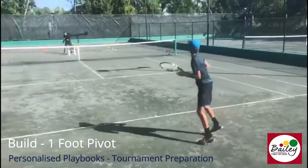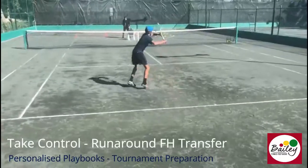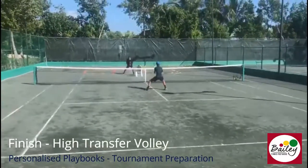Down the line. Run around transfer. Open up. Watch the strike. Give it some shape. Yes. Right foot up. Come in. Split. Volley. Split. Good.